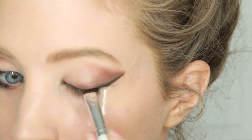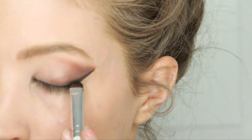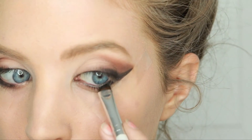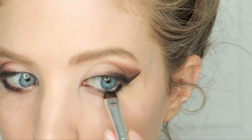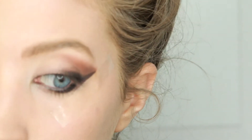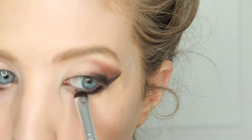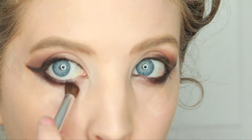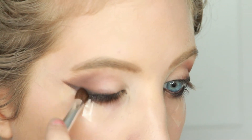Next I lined my outer V and my upper lash line creating a wing with a sparkly black eyeshadow. I then applied the same black eyeshadow under my lower lash line. Next I applied a purple eyeshadow right under the black eyeshadow on my lower lash line, then blended both the lower and upper lash line out.